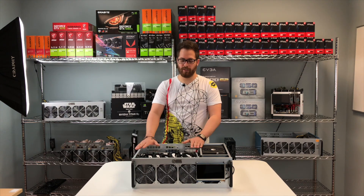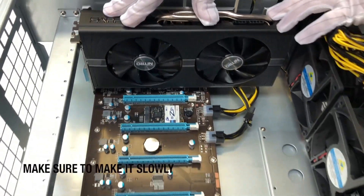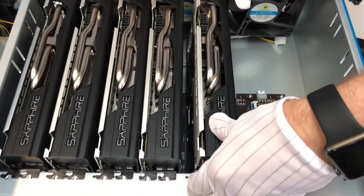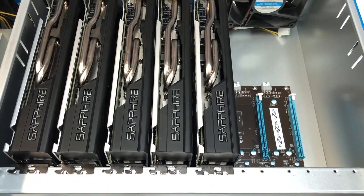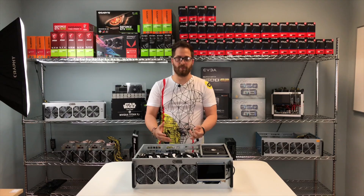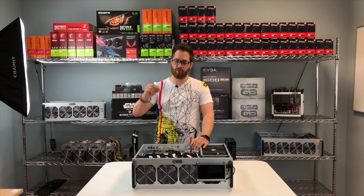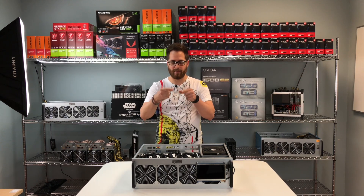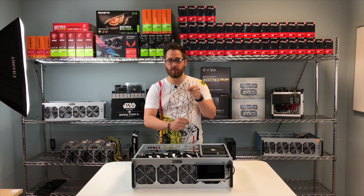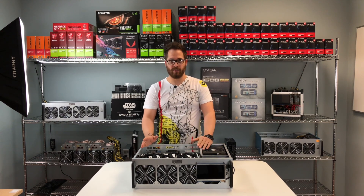One of the main advantages of this rig is the riserless design, so you don't have to use risers. It's a big board with 8 PCIe ports all connected and you just plug in your video cards like a regular computer. Before, with open frames and risers, we had a lot of problems — not getting the correct hashing power on each video card, too many connectors, USB cables, and the small PCI Express connections were always breaking or malfunctioning. We fixed that with this rig.